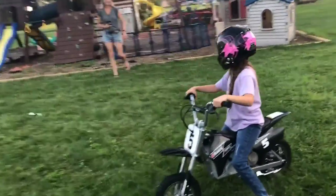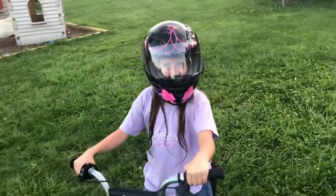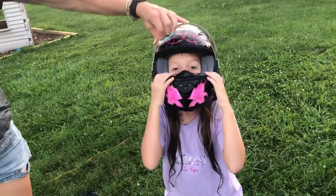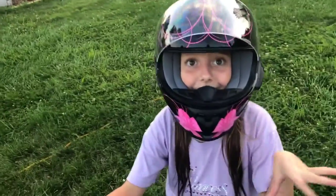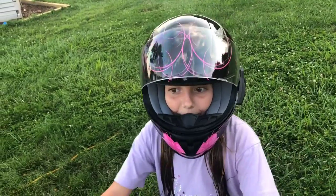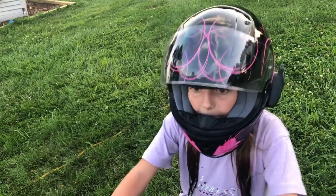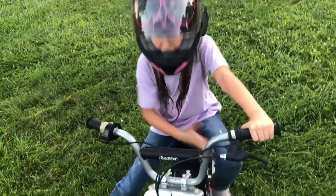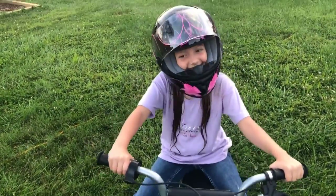Hey, Paw Paw wants to interview you. So what are your thoughts on the bike? I'm perfect now. I know you're perfect, but what's the bike like? Well, it's a little small because when I put my feet like this, my knees go like crouching. Yeah, you're about to outgrow the bike already, aren't you? Yeah.